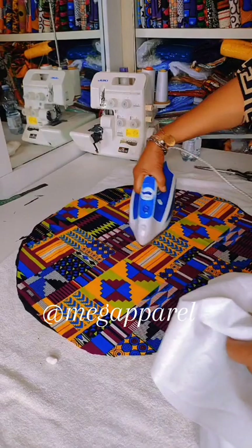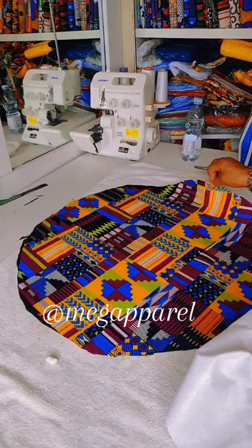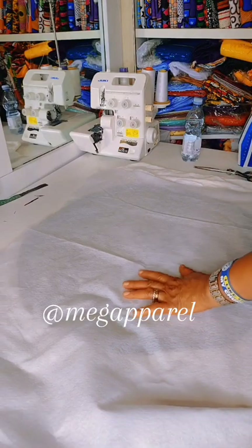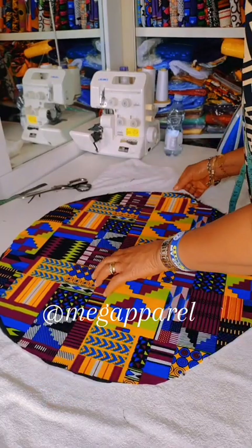Iron smoothly — make sure you iron smoothly. What I will be doing is ironing my interface onto the black hair lining. Make sure you use the strong hair interface, the strong one.